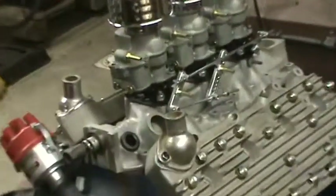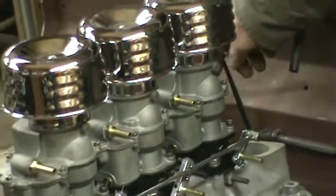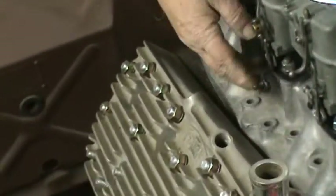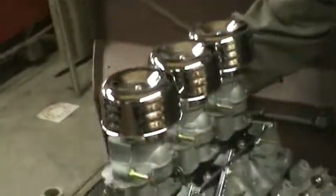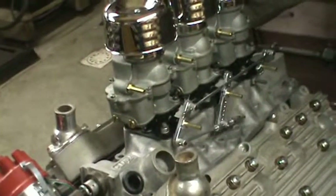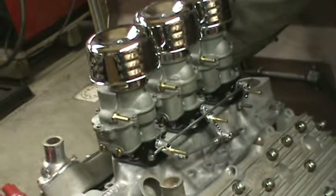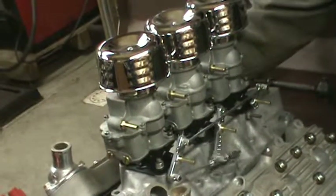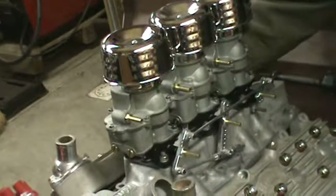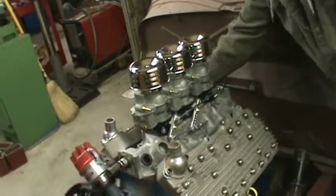We have a triple progressive linkage. This is the end of the throttle pedal from the inside of the car. There's a rod that goes from there and connects to the center carburetor. As that pulls, this linkage works — you've got this much carburetor on just that much throttle. Then the minute you go beyond that, the other two carburetors open up, and they all reach wide open throttle at the same time. That's for the 3 two-barrel setup. Otherwise you're running on one carburetor for light throttle, and when you want to go fast, you open them up and the end carburetors just dump gas and air and you're off and running.